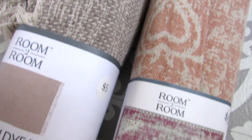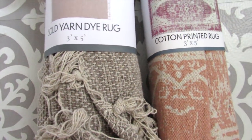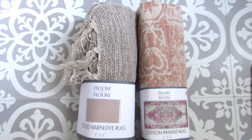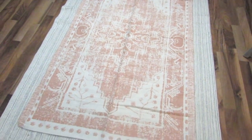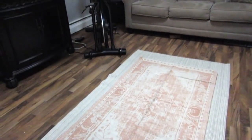Two of the rugs I picked up were both three by five rugs — one is a cotton printed rug and one is more of a yarn texture. I'm going to layer the cotton rug on this Ikea rug, and look how pretty this looks. It's a great cheap five dollar upgrade layered on top of an existing rug you have in your home.